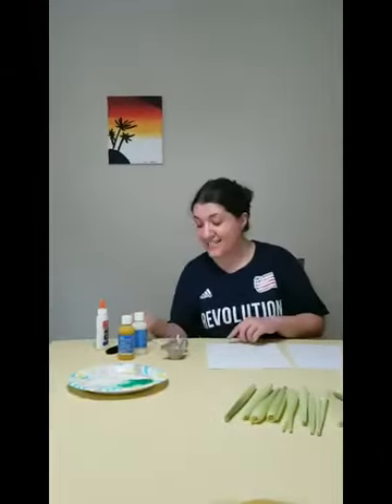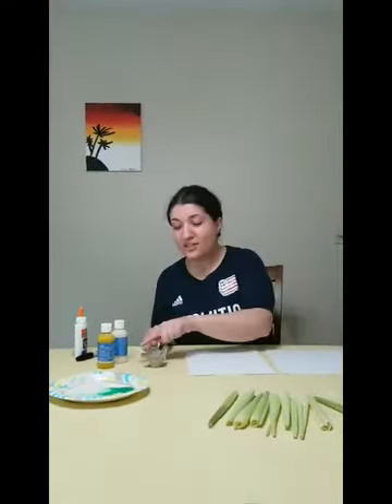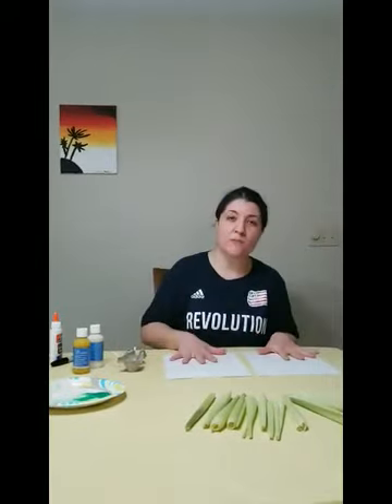Hi friends! Today we're going to do an activity using corn husks, and then some glue, some paint, a black marker, some egg carton and q-tips, and of course some white paper.